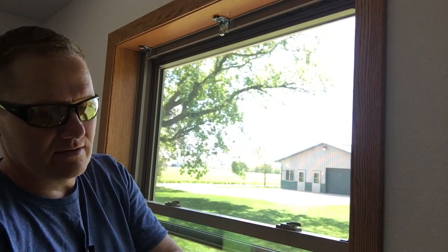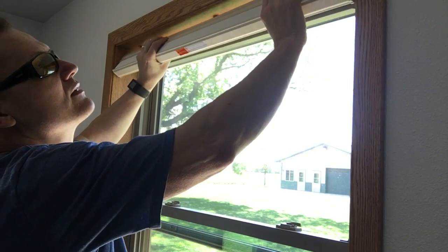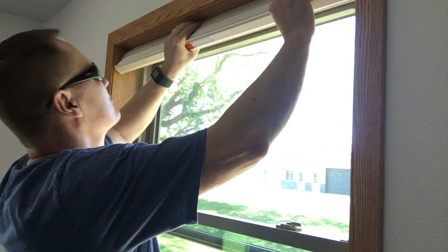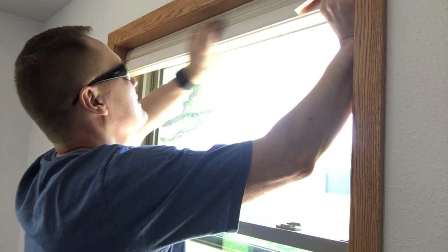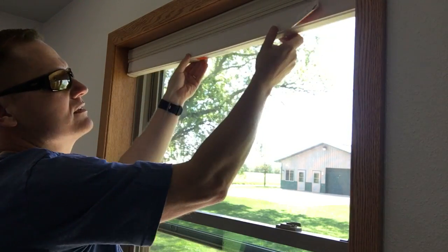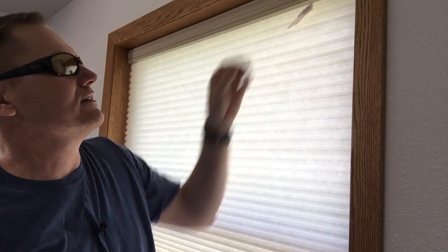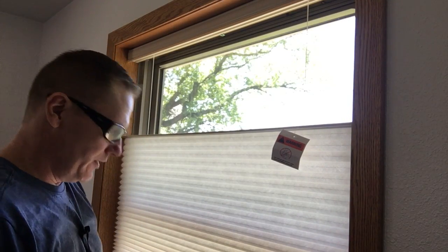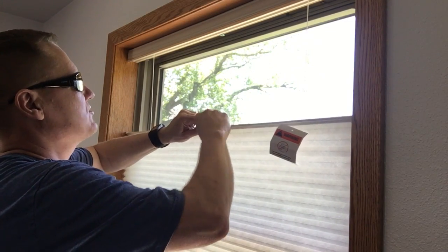We've got the brackets all mounted. We'll take our shade and make sure we have the front to the front. It becomes a really simple process of snapping it in, tipping that down, and catching it across the board. As you can see, this isn't a blackout shade, which is kind of disappointing — we'd like a blackout, but finding those sometimes just doesn't work out. We have little plastic brackets that can go in a variety of different spots; in this configuration I'm only going to put one in here, and they just snap on.